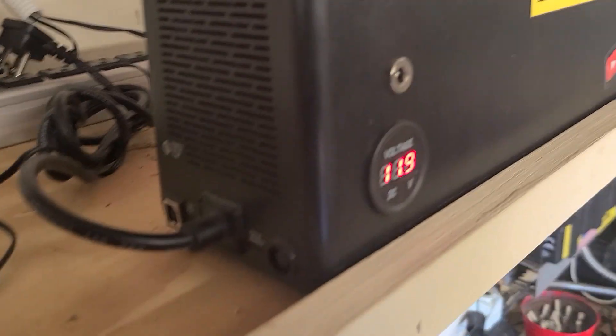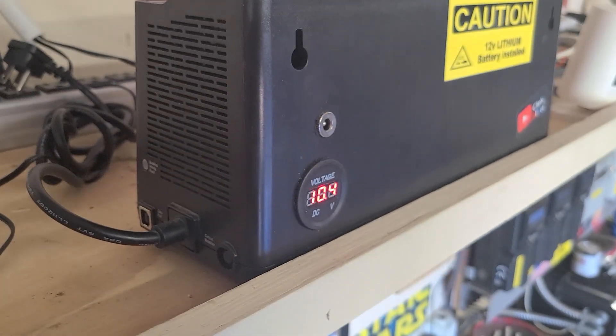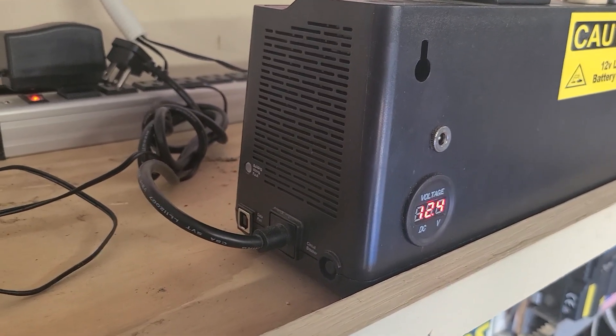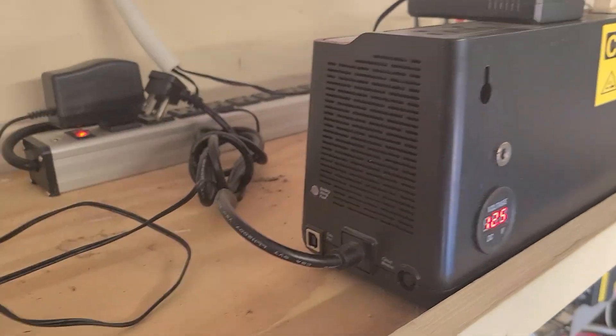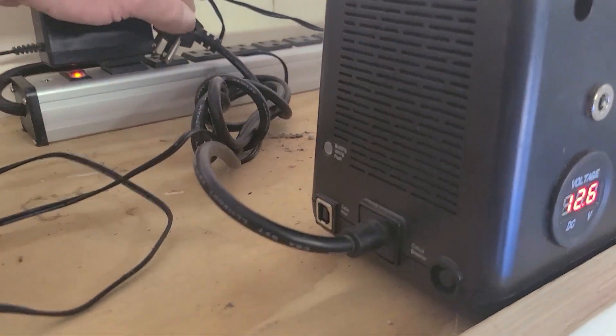You ready? How about that — oh, almost. Yeah, the voltage dropped and it got about that much open. Isn't that crazy? I just think it needs more battery.